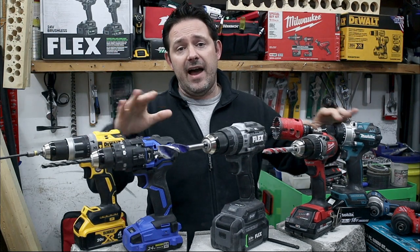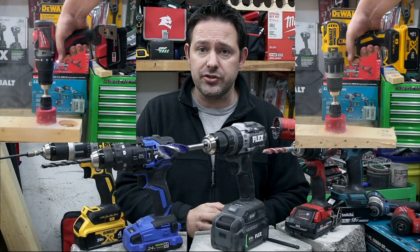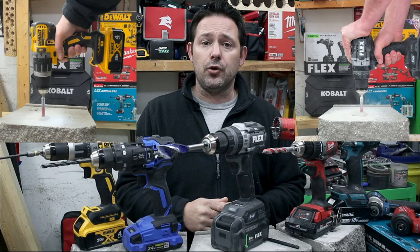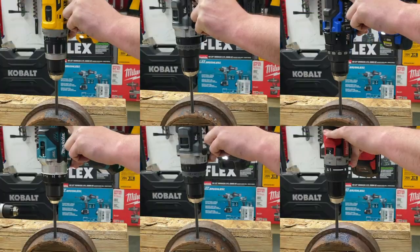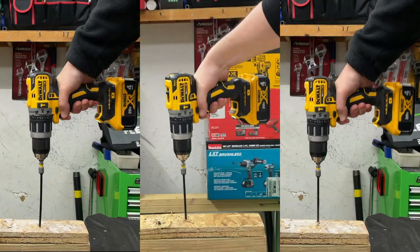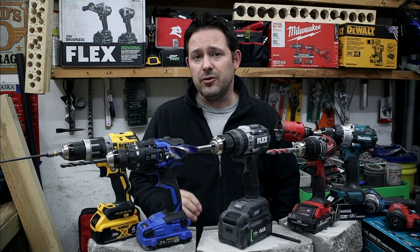We're going to run these through five different tests that you might actually use: the two and a quarter inch hole saw, the half inch concrete bit, a one inch speed bore, drilling through metal, and inserting and removing an eight inch timber fastener. We'll first cover the RPMs and all the other specs on these tools.